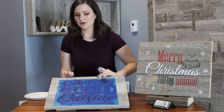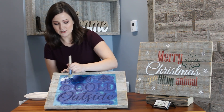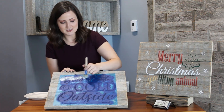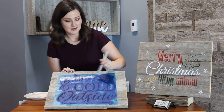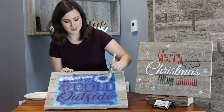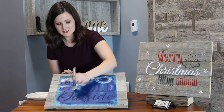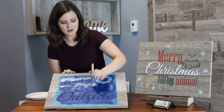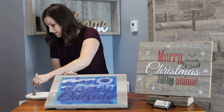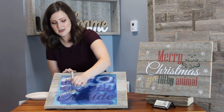Here is our cute baby it's cold outside sign, and we're just going to lightly dust everywhere, on just the tops of the letters, around the snowflake, just on the outside, really really lightly — get it just on the tops of all the letters, always dabbing, dabbing on just this outside part.